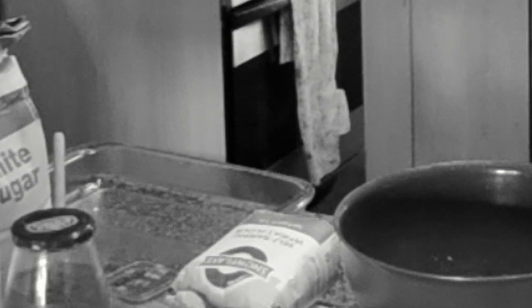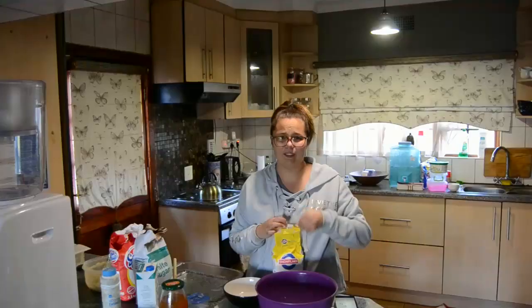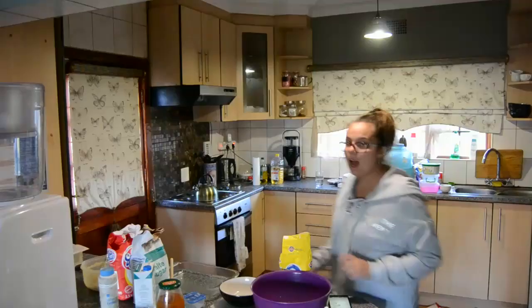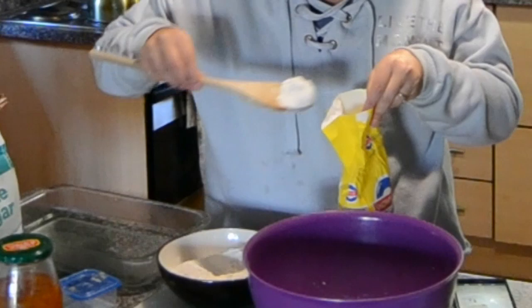200 grams of self-raising flour. I see my camera's battery is actually flat. So anyway, 200 grams of self-raising flour — because you know, a girl's got to be accurate.